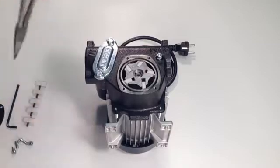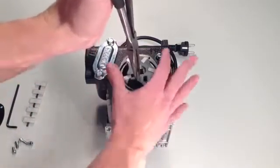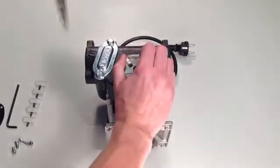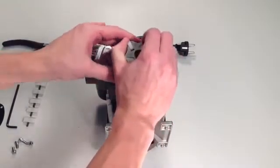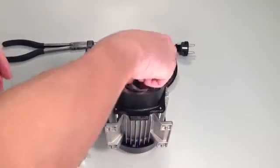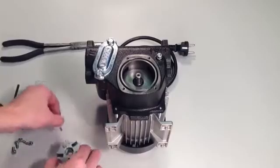Now use the long nose pliers to remove the rotor and vanes from the shaft of the pump. The vanes are spring loaded, so they will eject from the rotor if you do not hold them in place. Remove the 5 vanes from the rotor and place the rotor back in the pump.